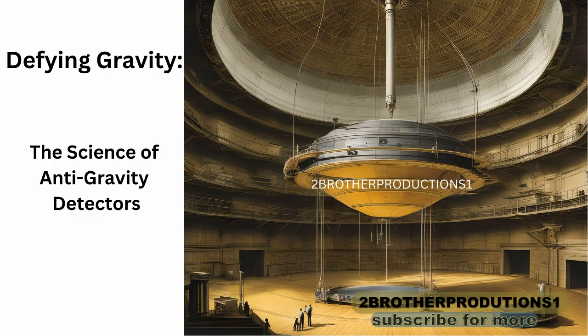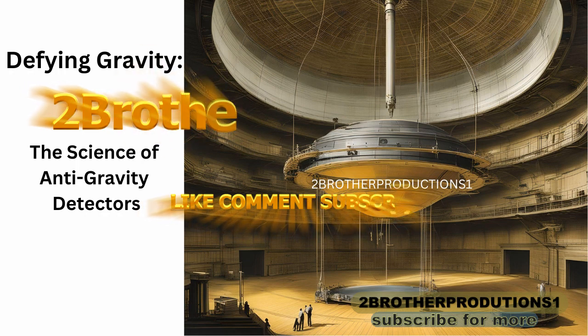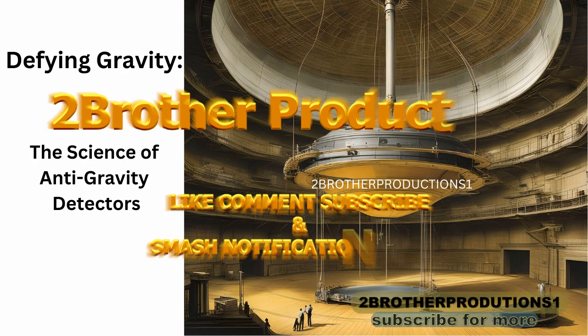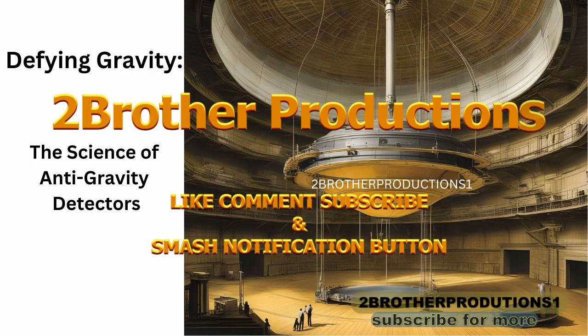What if studies of electrogravitics capacitors support the idea of a gravity generator? Electrogravitics is the study of how electric charges can influence gravity. The concept, while complex, can be simplified. Imagine a capacitor — a device used to store electric charge. In the realm of electrogravitics, we're dealing with a special kind of capacitor.